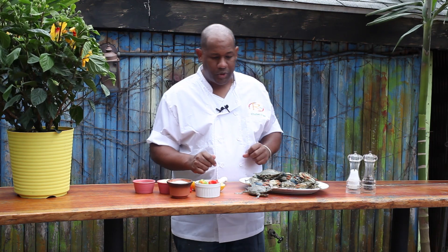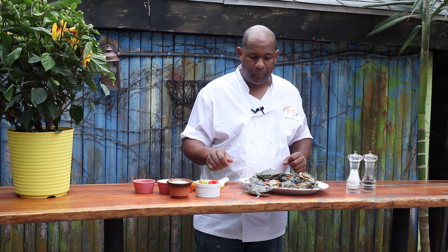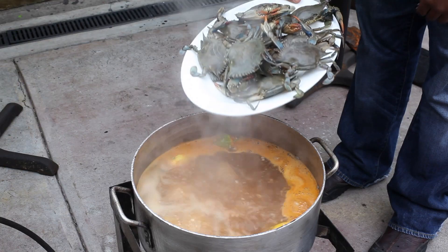And to top it all off, I would also like to use a little bit of lemons with lemon juice. From here, we're just going to go ahead and get them in the boiling pot of water and get these ingredients in there.